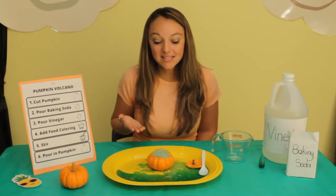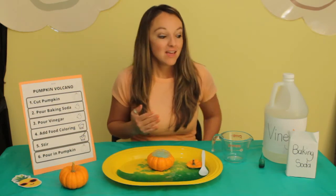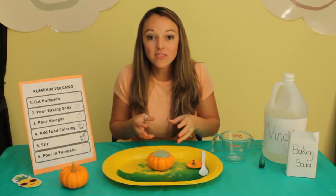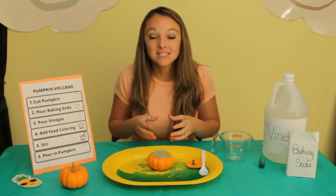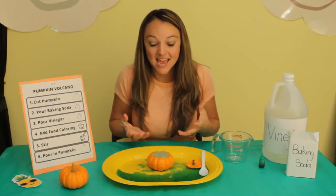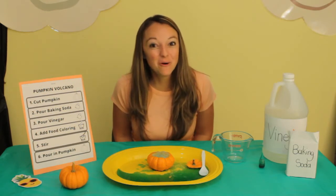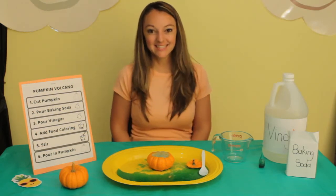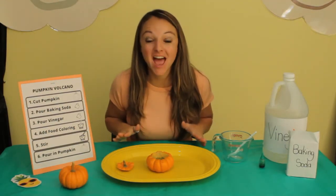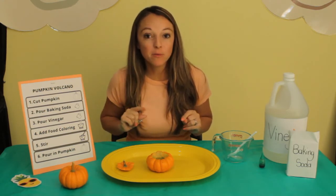Did you notice the chemical reaction that occurred? When the vinegar and the baking soda got together, it produced a gas and it erupted. Wow, science is so neat! That was so much fun. Let's do it one more time — this time we'll go faster through the steps. Let's see if you remember what they were.